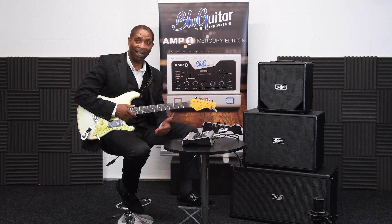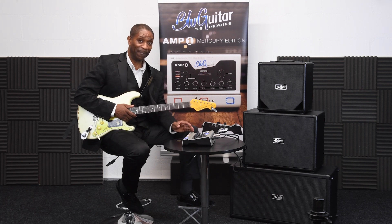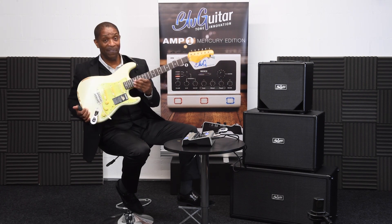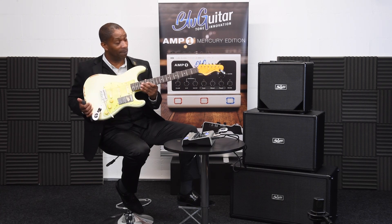Hi folks, my name's Kyle O'Brien and I'm here to talk about the Blue Guitar Amp1 Mercury Edition and also this beauty here, the Vintage V6 — the Thomas Blue designed Vintage V6 guitar.